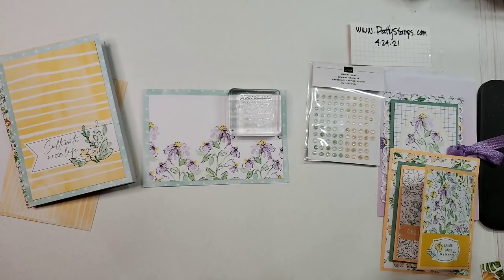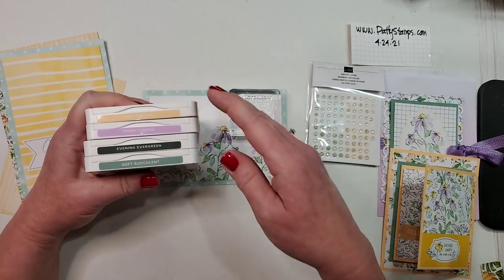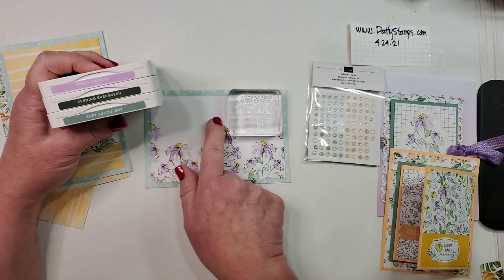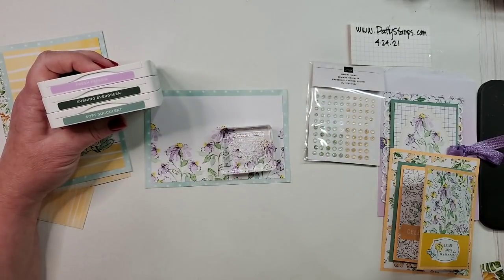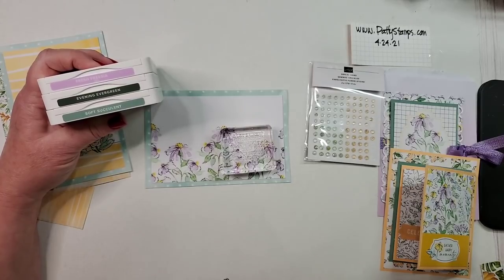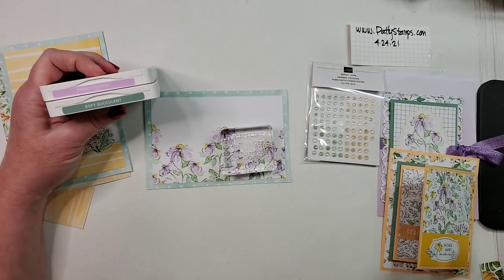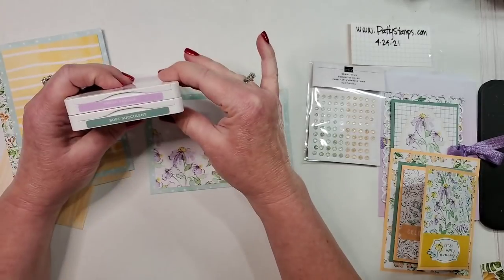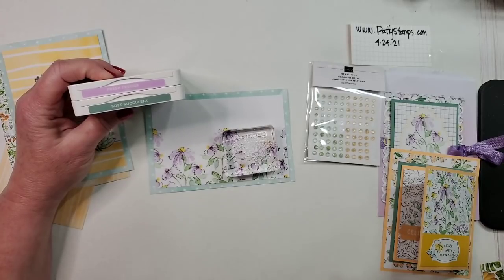Let's stamp this straight on here — super simple. What color? I'm looking at the new in-colors: not Polished Pink, Papaya isn't on this project, so I'd say Freesia, Evergreen, or Soft Succulent. I'm not sure — I think the Evergreen would give it a nice pop of richness, but this is a soft project. Let me narrow it down to Soft Succulent and Freesia Evergreen. Jacqueline agrees with Evergreen, Shannon says purple, Tammy says Evergreen, Deb says Freesia.